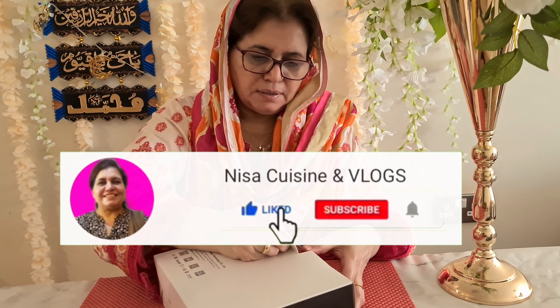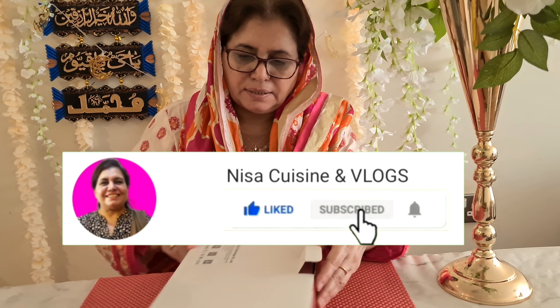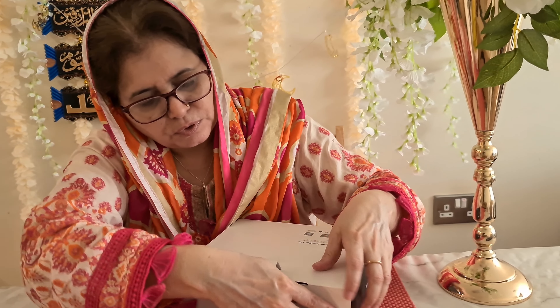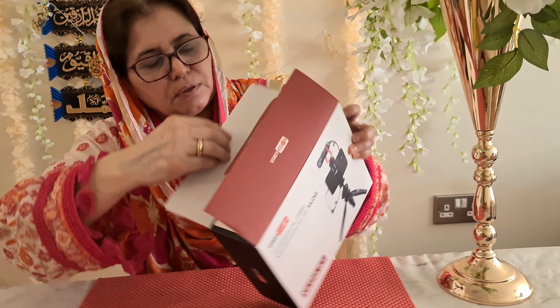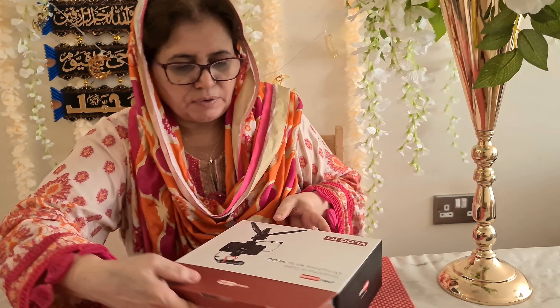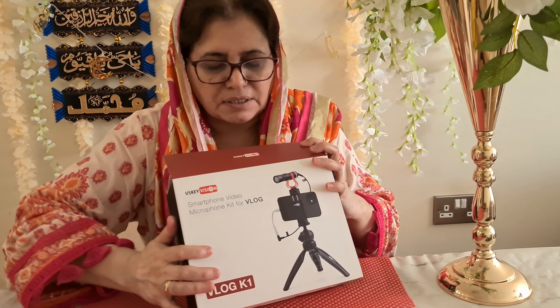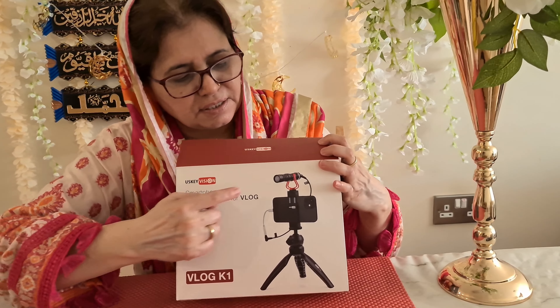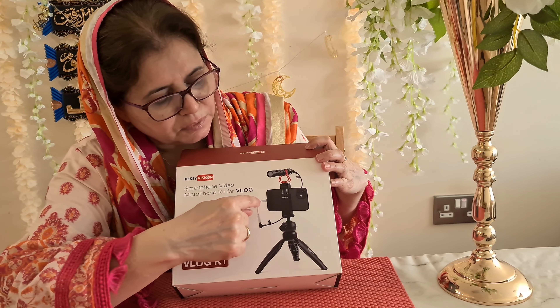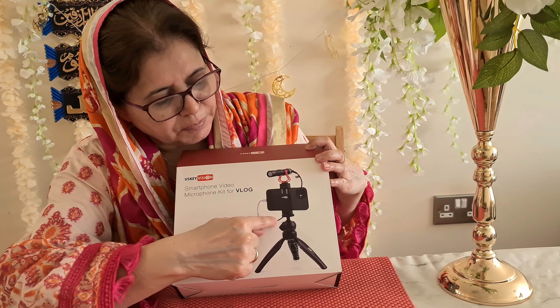My son said yesterday that I am open to this. I will do this unboxing for my YouTube family. So I ordered it — I took it from Amazon. This is the entire kit, the entire kit.